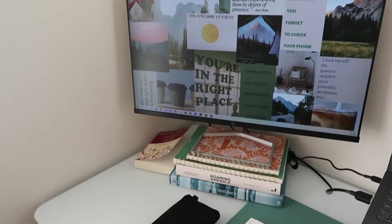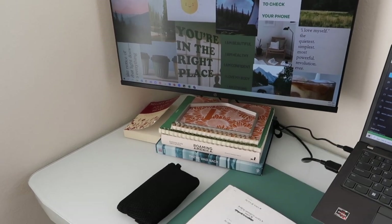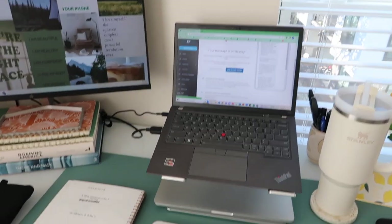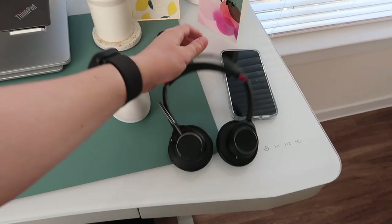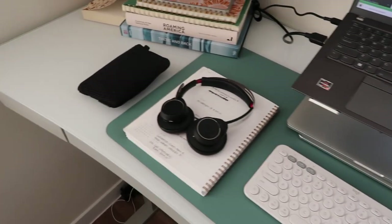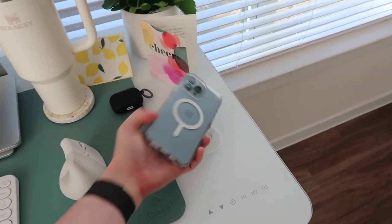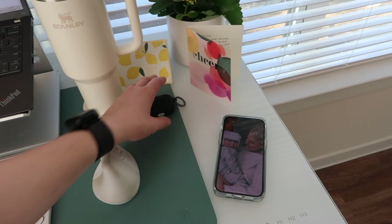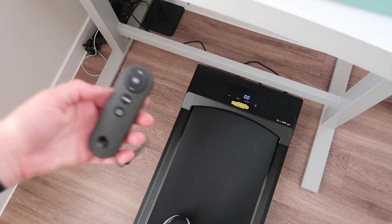I needed to put my monitor on books or notebooks again. If you saw another one of my work from home vlogs, I've done this before — I actually want to get just a monitor stand. I have my computer hooked up to my monitor, keyboard, and mouse all set up. I brought my headset from the office home today because it's easier than connecting my AirPods for taking calls. My phone is on the charger — this part of my desk charges my phone. And in here is where I have the remote for my walking pad.